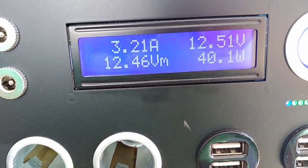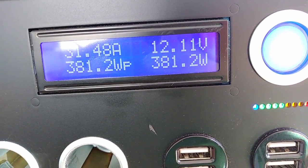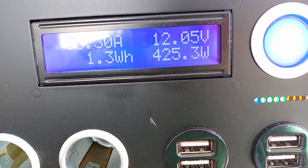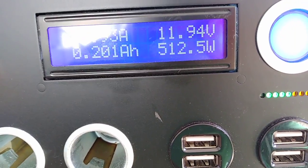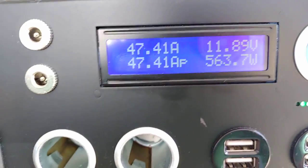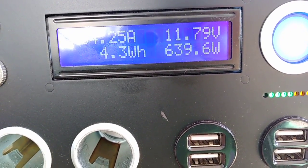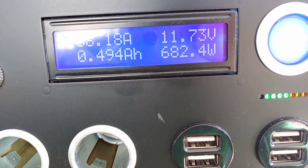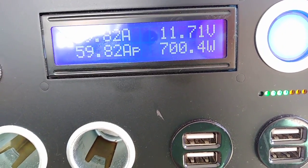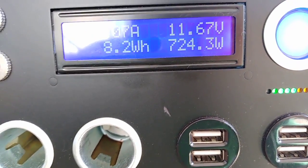I'm going to put the fan on low first, and we have 300 watts... 400 watts... rising to 500... 600 watts.